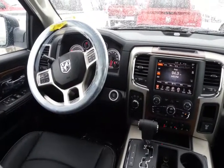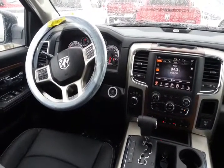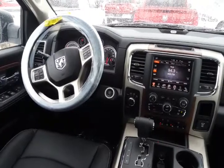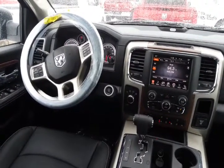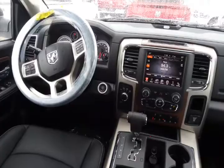One thing that has to be noted with this particular one is it does have that tonneau cover, and also nobody has driven this one yet. It does have the full push button start, so you simply keep the keys hidden in your purse and don't have to see them again. You also have a 115 volt AC outlet that you can plug anything into, and this one does have the SD card reader in the center console as well.